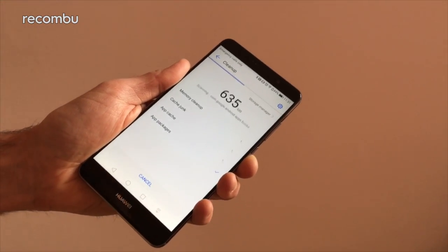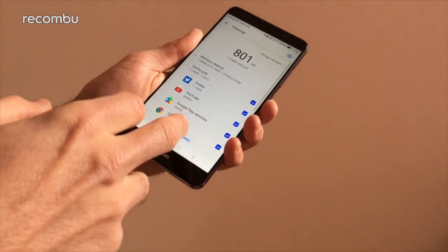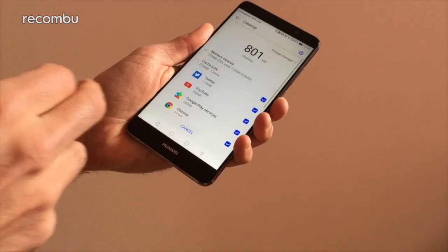And then you can also go into storage cleaner and just quickly delete all of the junk files that have been sitting there on your phone taking up space. So that's nice and simple as well.